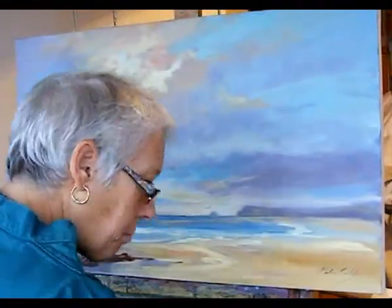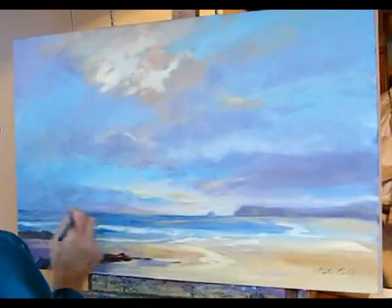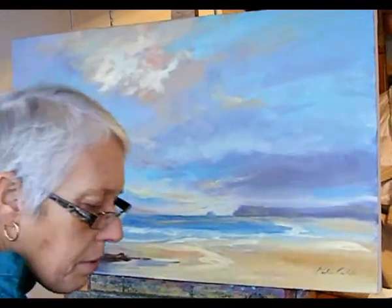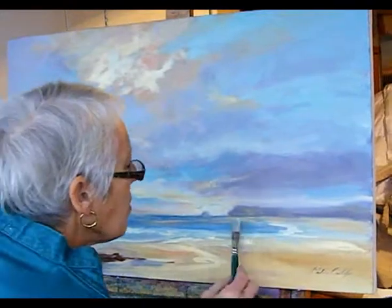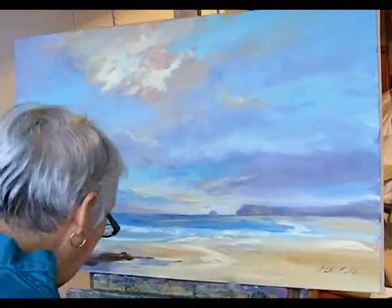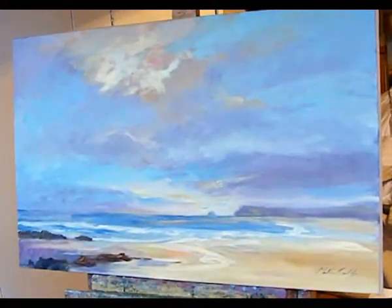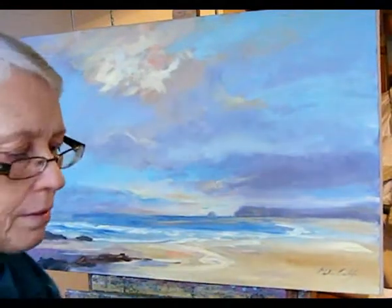A bit of a pale mauve coming into the bottom there, into that sea. And then we've got this lovely, quite thick surf that's coming in here. It needs a different brush for that, I think. That needs just softening up a bit as well.